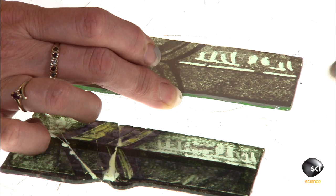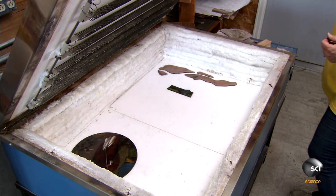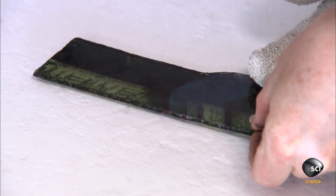She shades the designs on the new pane with the matte paint, then removes some of the paint following the designs to create highlights. She fires the glass in a hot kiln and then lowers the temperature to anneal it.